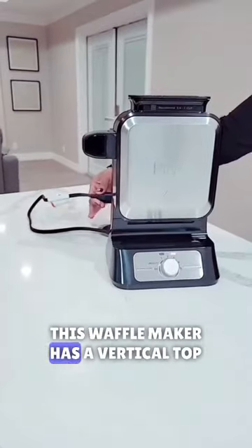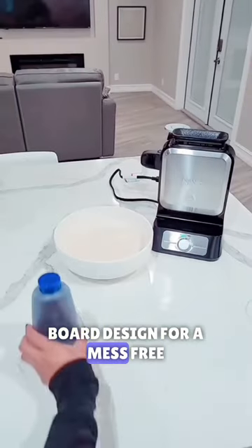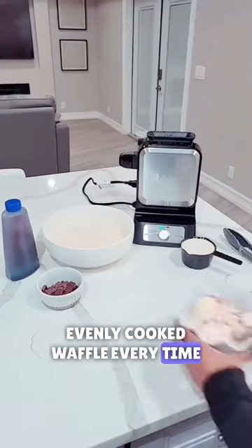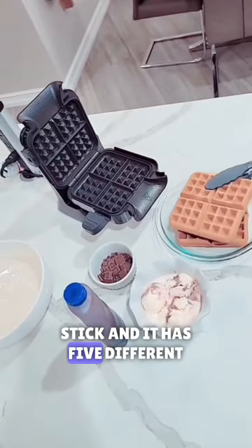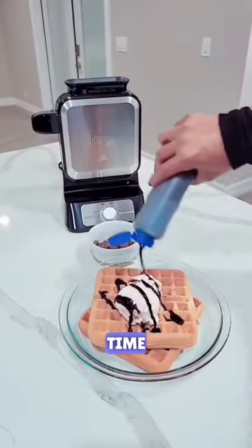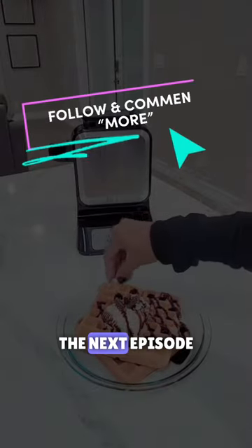Waffles made at home can be really hard to perfect. This waffle maker has a vertical top board design for a mess-free, evenly cooked waffle every time. I love that it's easy to use and clean, as it's completely non-stick, and it has five different settings based on your desired cook time. Hit follow and comment more for the next episode.